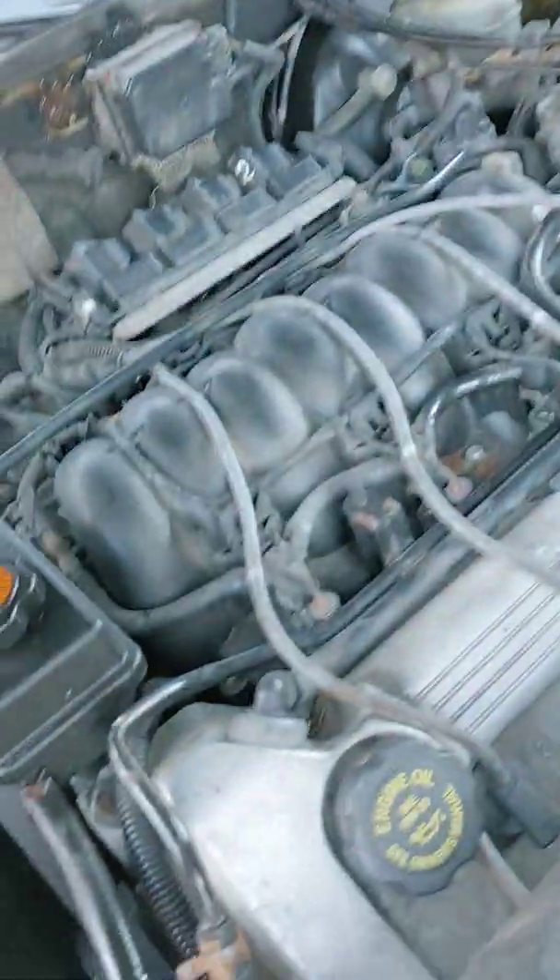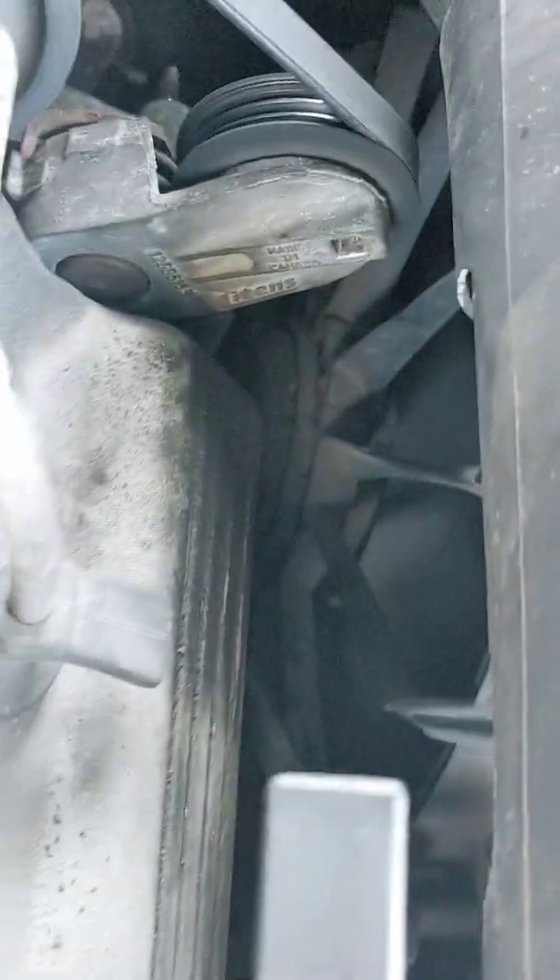Hey YouTube, it's Mike again. So I got a nice mod I did on the caddy, and they're going off — I think the suckers are on high speed.